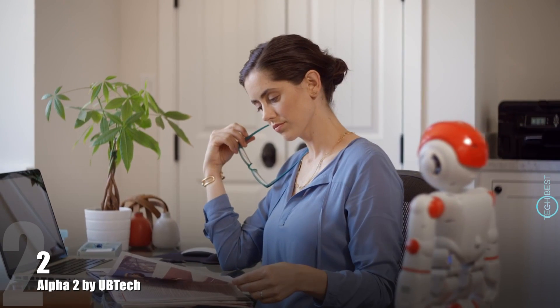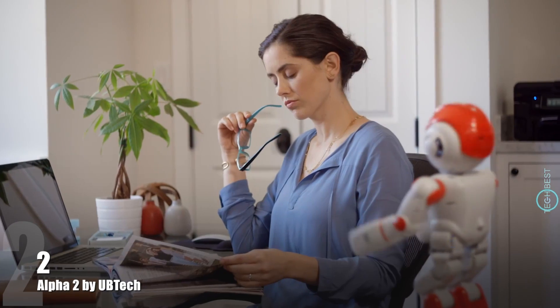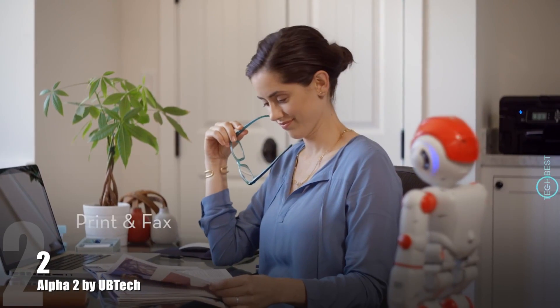Alpha 2 is the perfect office assistant. Voicemail 3. Joyce, it's Cindy Patterson again. I just got a cake and it only has five tiers instead of seven. Alpha, call All City Cakes and print out a copy of that contract. Okay, Joyce. Printing.